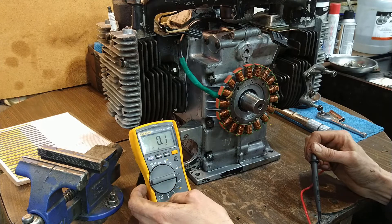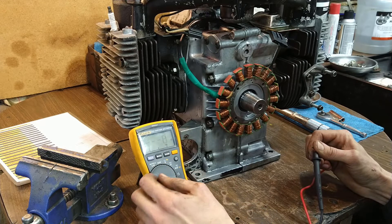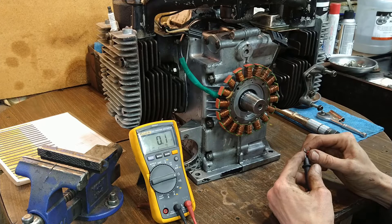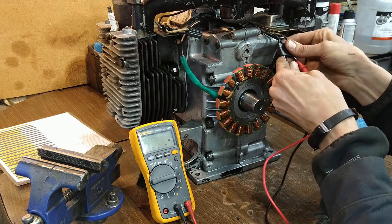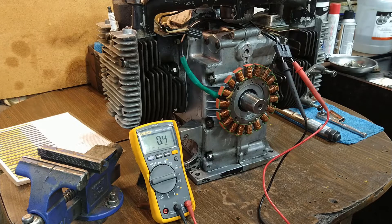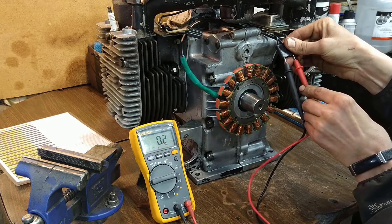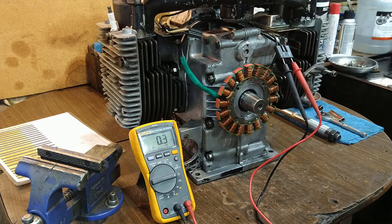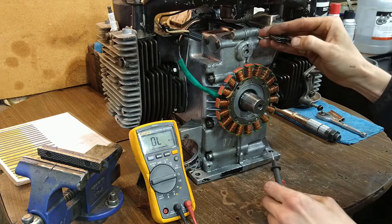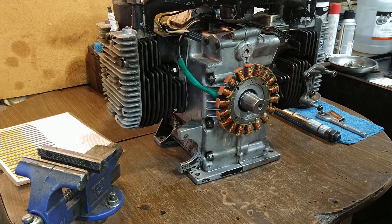Double check the meter, make sure it's not doing something weird. Let it sit there and equalize. Yeah, we look pretty good. I think there might be a little bit of black paint there — it's being a little funky — but that looks okay.